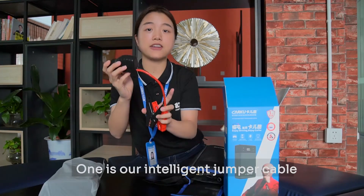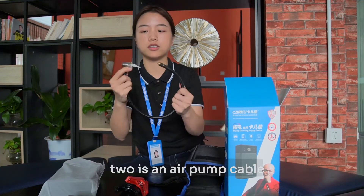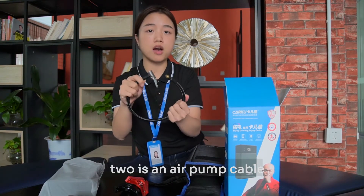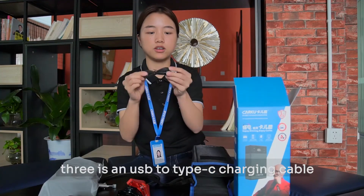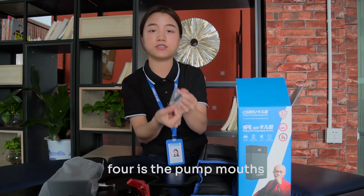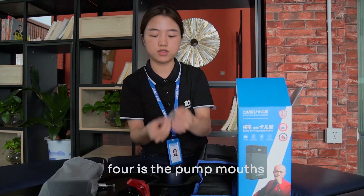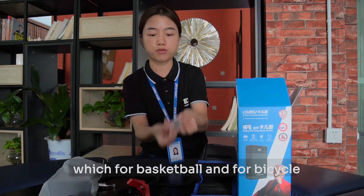One is an intelligent jumper cable. Two is an air pump cable. Three is a USB to Type-C charging cable. Four is the pump nozzle — it's for basketball and for bicycle.